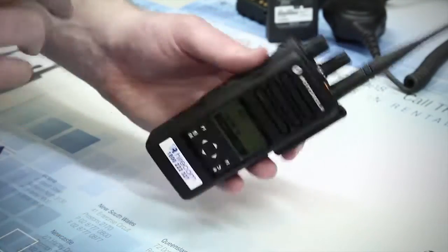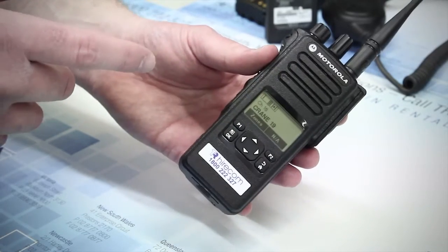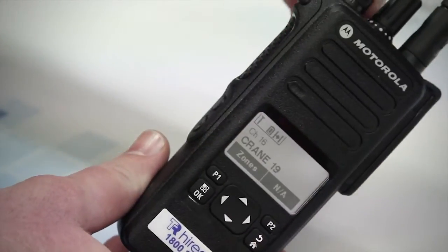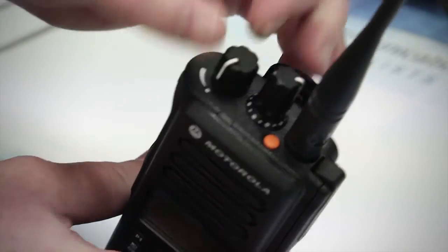A couple of things to remember before you recharge your battery: it should be flat, and use an Impress charger, otherwise the chip won't recognise the charge. Also, when placing the battery in the charger with the radio still connected, make sure the radio is switched off.